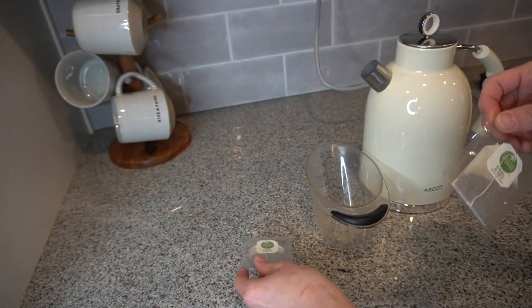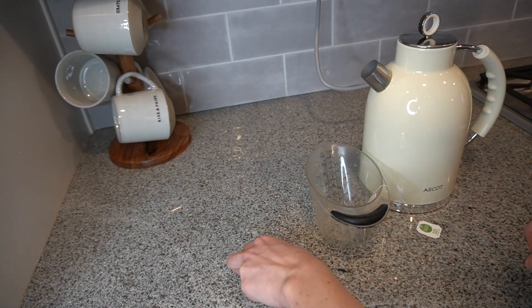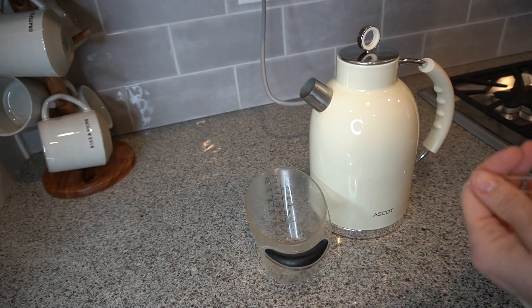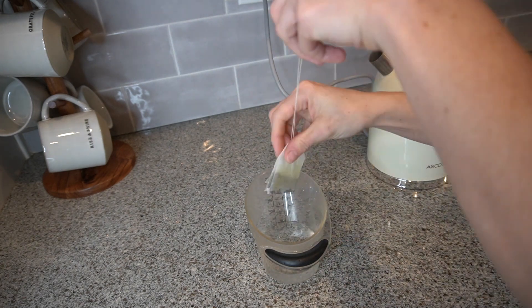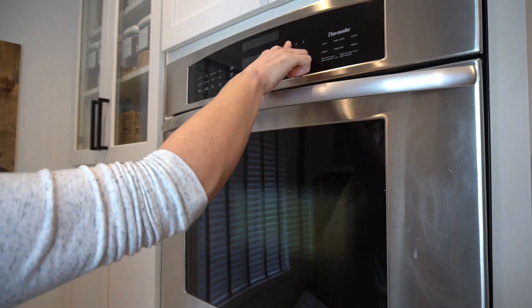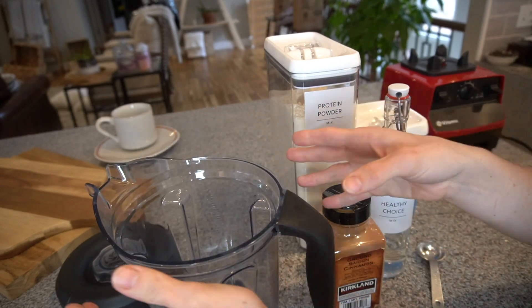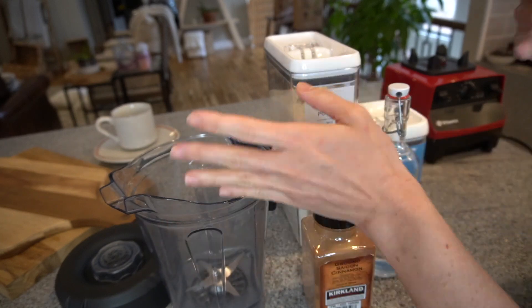The first thing you want to do is get two bags of Earl Grey tea, then boil two cups of water. Once your water is boiled, pour about a half a cup of that water into a measuring cup or any cup that's easy to pour into your blender. I let my two tea bags steep in a half a cup of water for 15 minutes, and while that's steeping I grab my blender and add my ingredients to it.